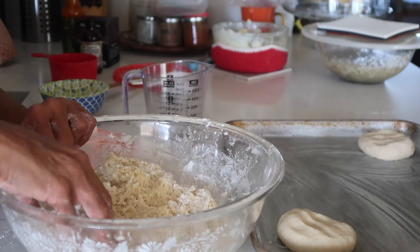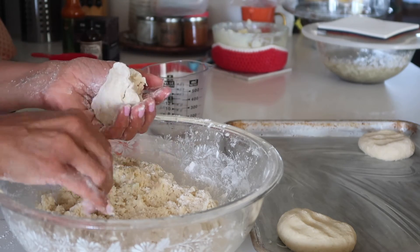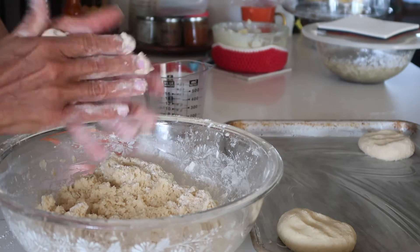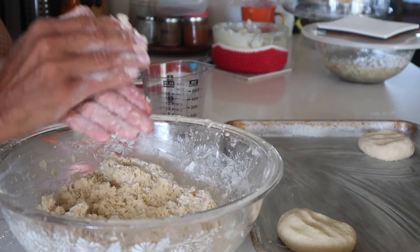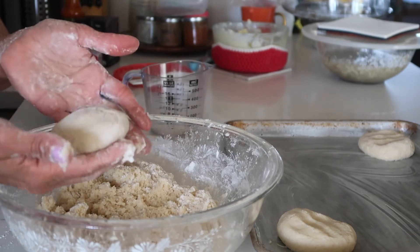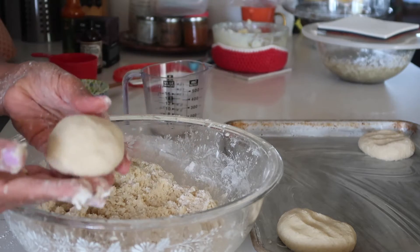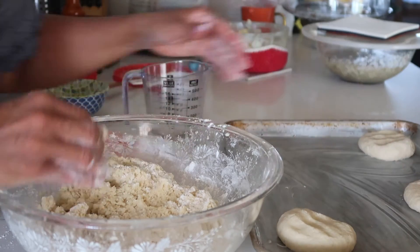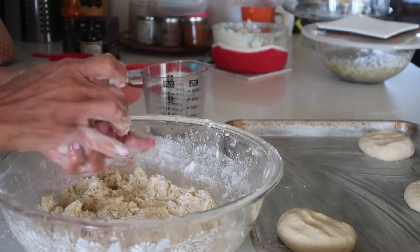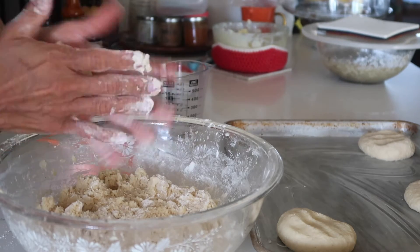Start with your four corners first. That way you can set the powder buns in the middle and get eight on the baking sheet without having to move and reseat them. If it's getting annoying where it's too sticky, just go ahead and stop, wash your hands, dry them off, and then come back and continue.